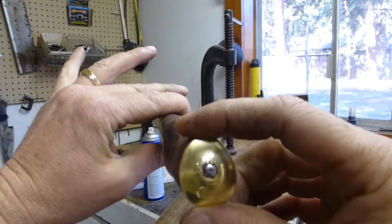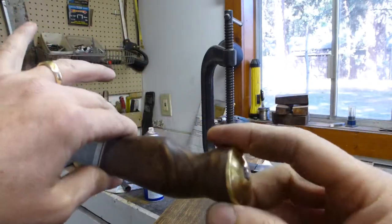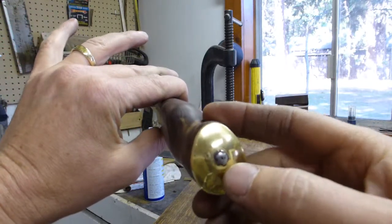This here was a big old chunk of brass that I polished up after I pounded it on and JB welded it on here. This is the tang that I peened over.